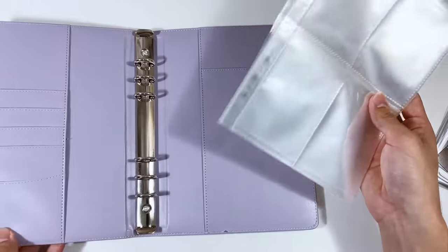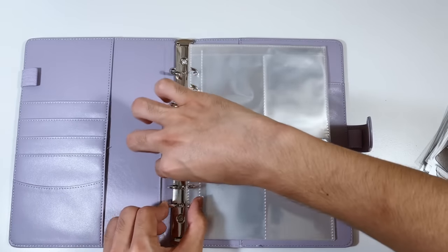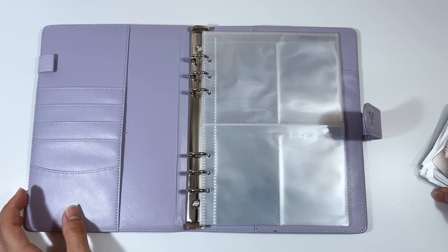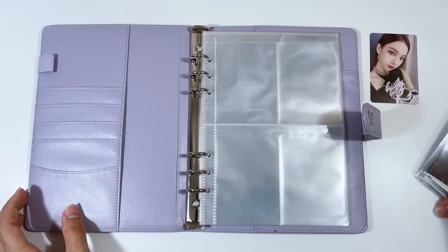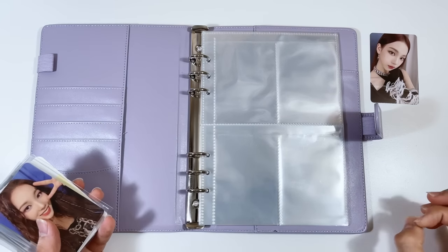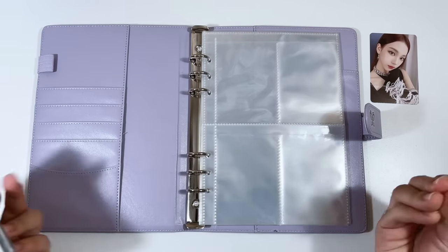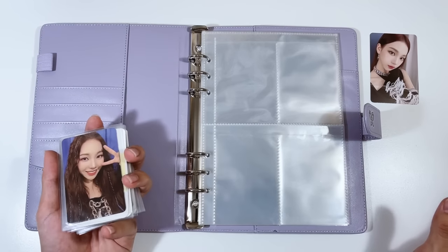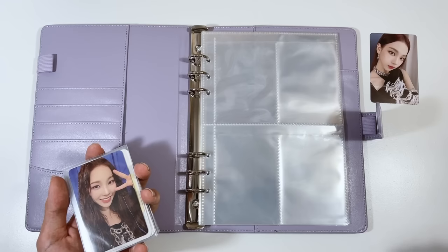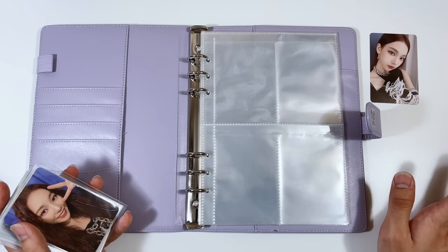Now putting in the pocket pages and getting ready to store the Aespa cards. I bought more copies of the Aespa album beyond my unboxing copies, so there may be some cards you haven't seen. I also made placeholder cards beforehand so I know where each card goes. Honestly, putting my Aespa collection in an A5 binder is going to look really cute. Aespa is slowly climbing my list — possibly becoming an alt girl group — that's how much I love them.